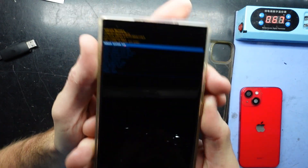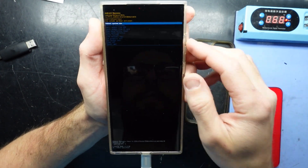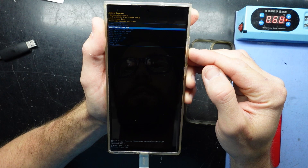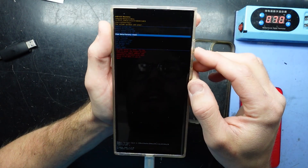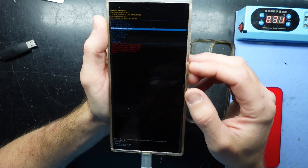There we go. Now we're in recovery mode. From here what we want to be able to do is use the arrow keys to go to wipe data and factory reset. Use volume up to select and then press power to wipe it.